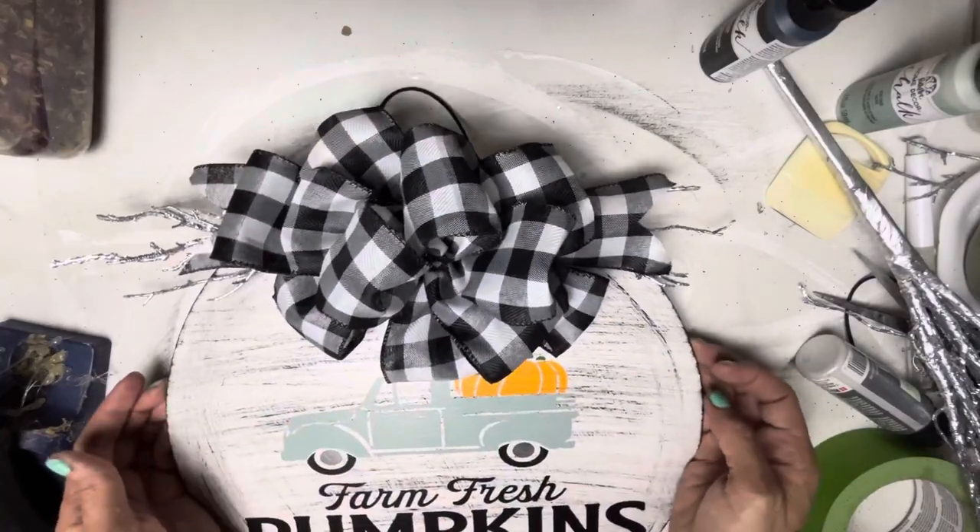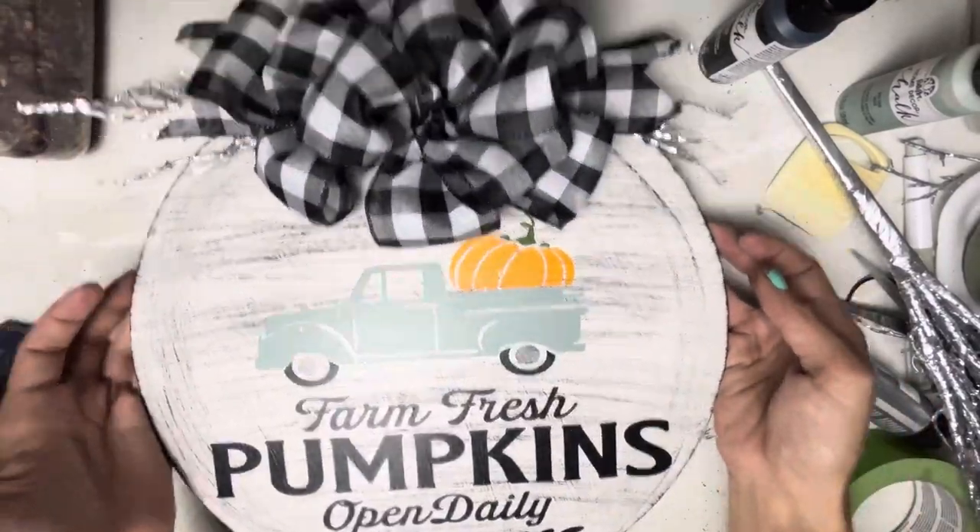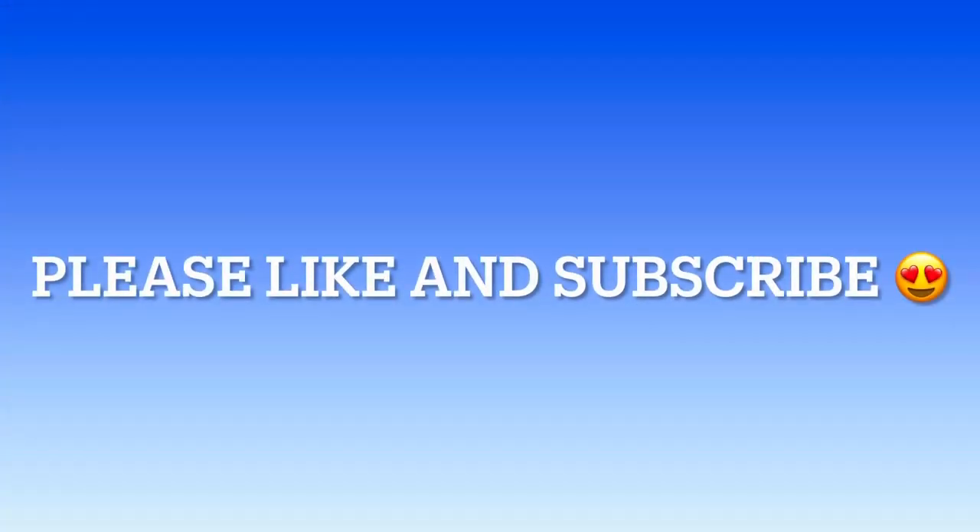And we are all done — it's ready to hang up. Look at that, look how pretty that is! Don't forget to like and subscribe so I can bring more videos to you.